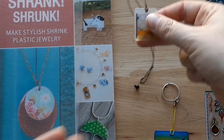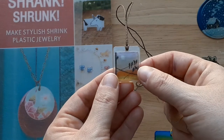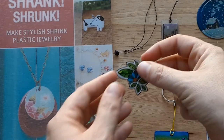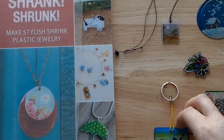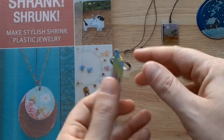Here's another fused piece — I used some string to turn this into a necklace. It's a little bit more transparent. I did all of these using the same shrink plastic or shrink film provided in your kit, and this was the very first piece I made as sort of a test.